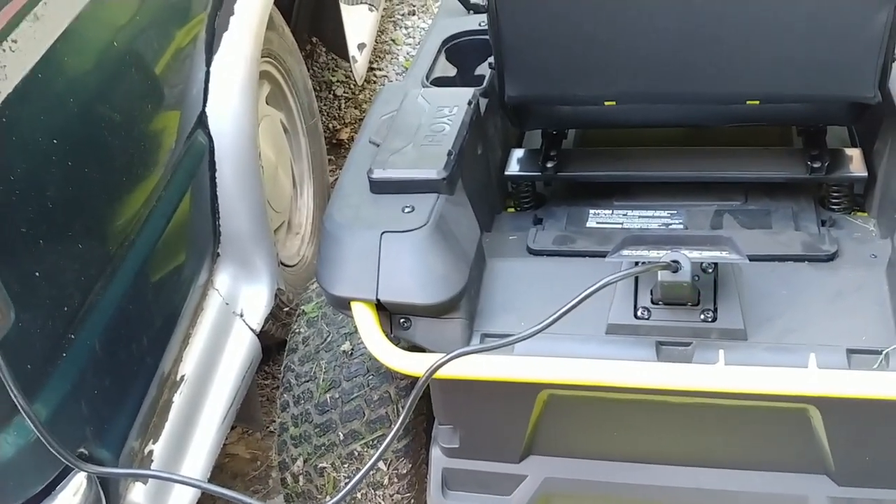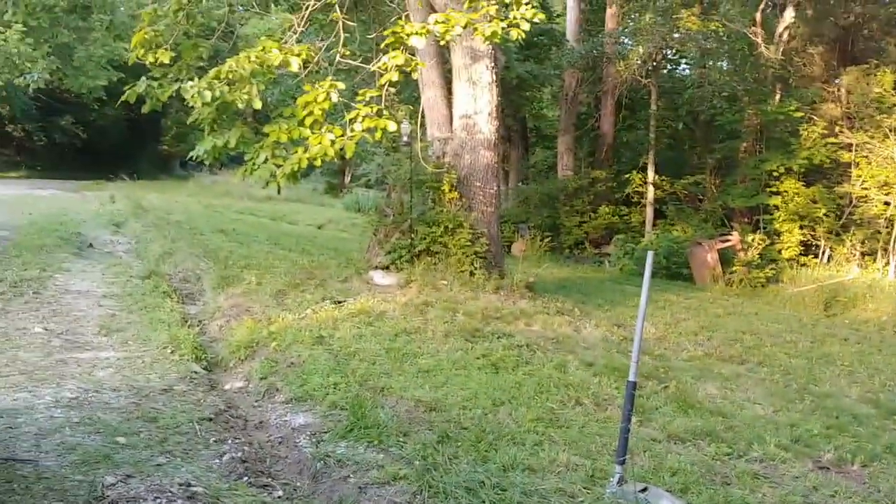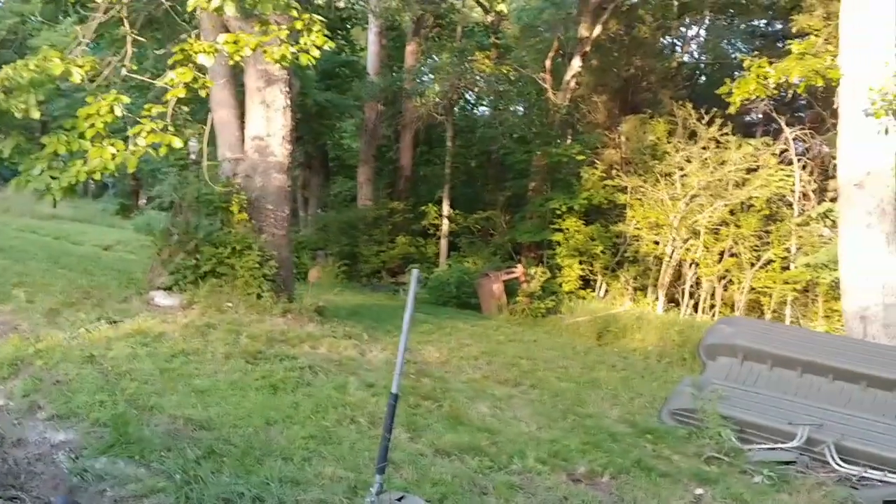I just wanted to show you how this is going. I'm going to let it charge like this all night. Hopefully when I get up it's fully charged. I did go ahead and finish mowing the yard — didn't record any of it, just wanted to get it done. I also got the front done, but not the sides yet. Still a lot of cleaning up to do, but just wanted to give you an update.